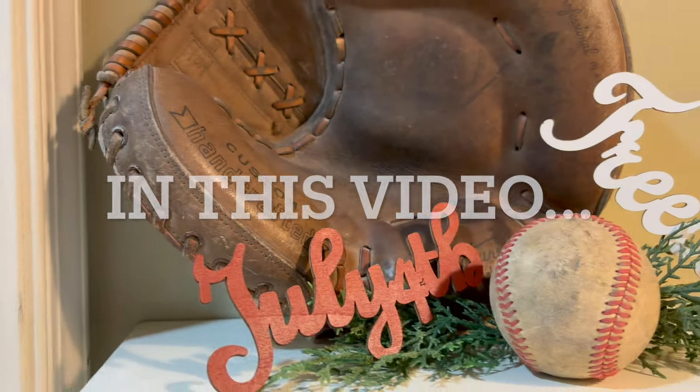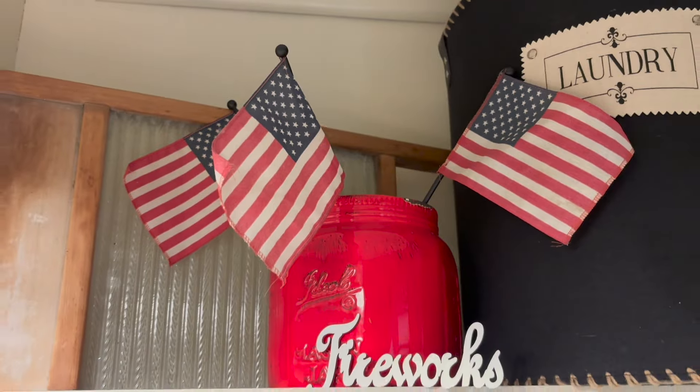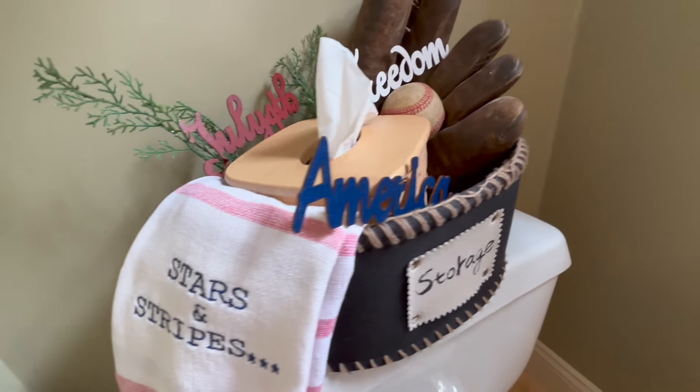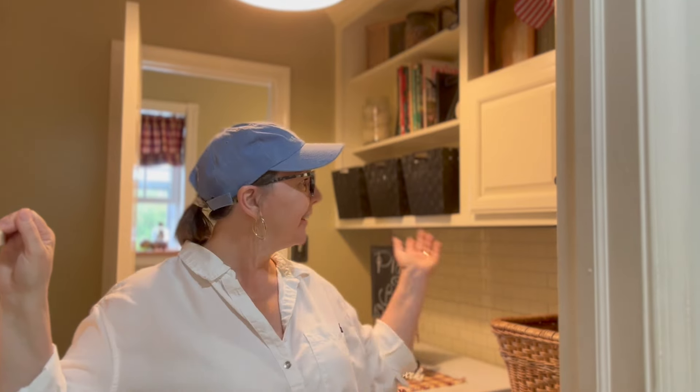Hi everyone, Annette here from Ask Me Decor. Welcome back, and if you're new here, thanks for joining me. We're in my laundry room today, and no, I'm not going to make you watch me do laundry. We're here because I'm going to decorate it for summer.